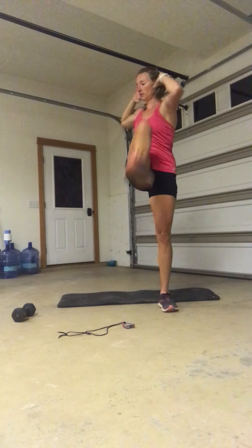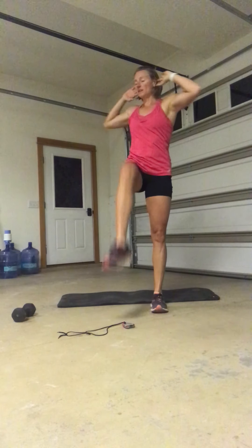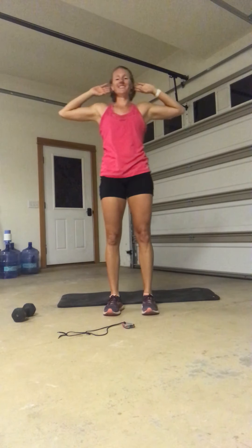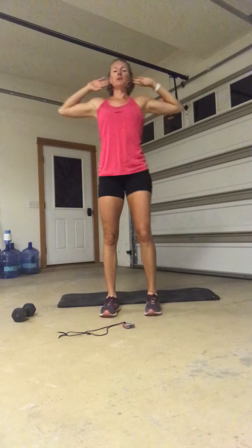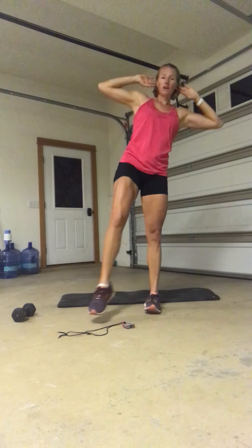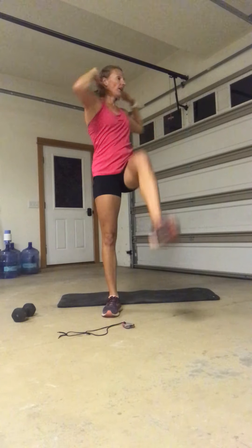Hands behind the head, knee to elbow, here we go. That breathing should be getting a little harder. Pull in tight through those abs. Keep the elbows nice and wide. Make sure that you're not jerking on your neck — my fingers rest lightly behind my ears. Five, four, three, two, one. Grab that dumbbell.